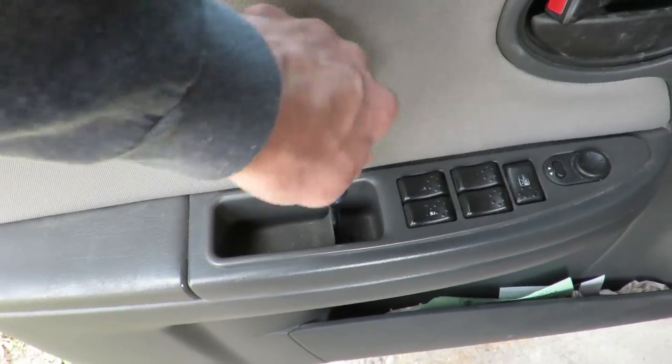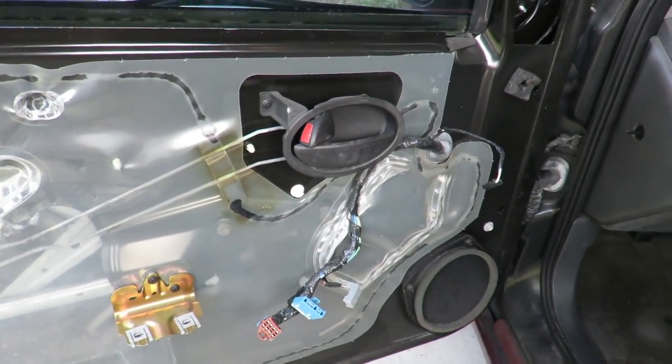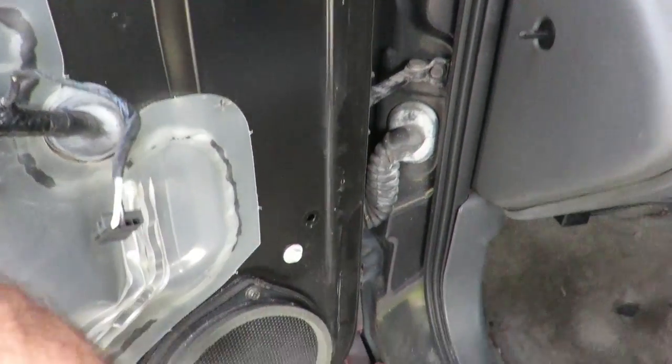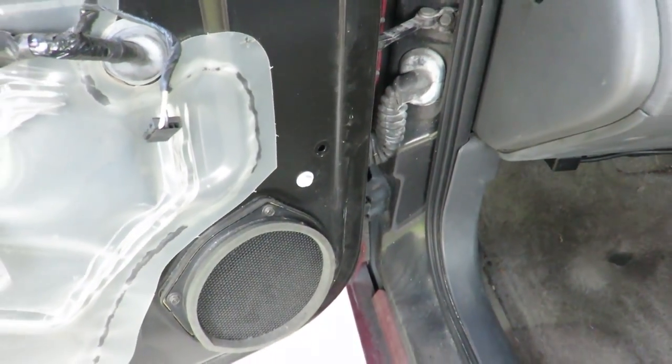I'm helping. There are a couple of other tricky hidden screws underneath spots in different places. There's the inside of our door — it looks like fun. I want to try to get this speaker out so that I can take a look at some of these wires behind it to make sure that they're still good.